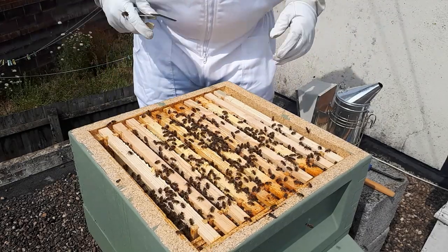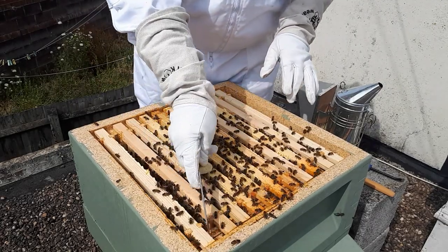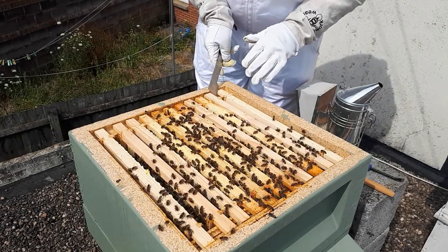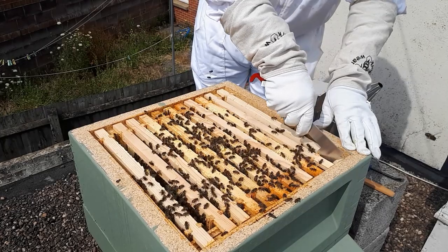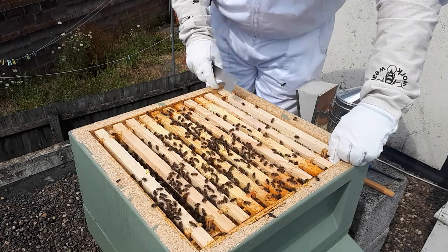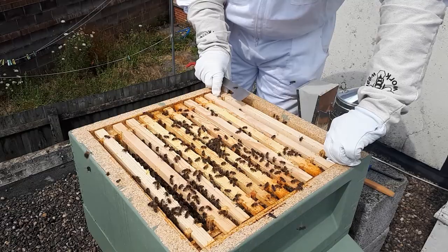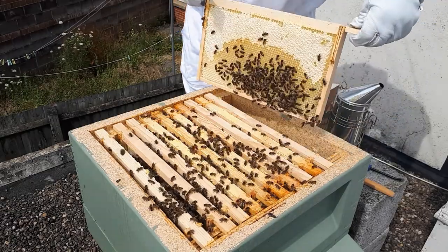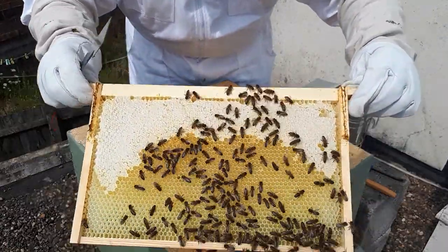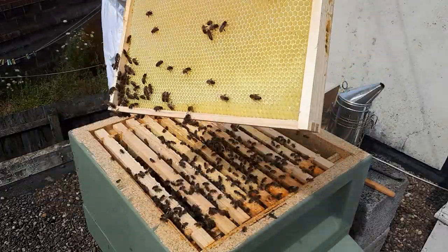So this is just the brood nest. I started this side today - I've always gone from right to left as the camera's looking at it so I cracked on the same way. On this frame there's lots of capped stores at the top, lots of bees, a fair bit of nectar coming in, a little bit of pollen in the middle - that's the darker cell - and then drawn out on that side but not much going on.